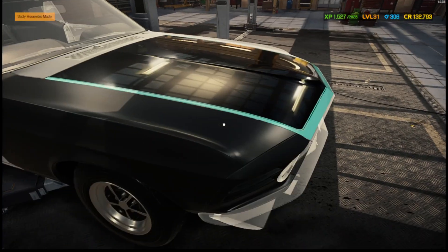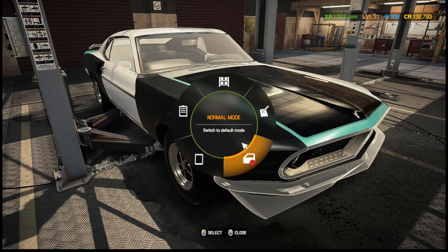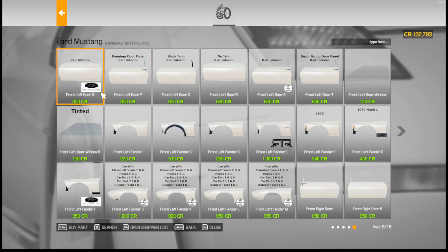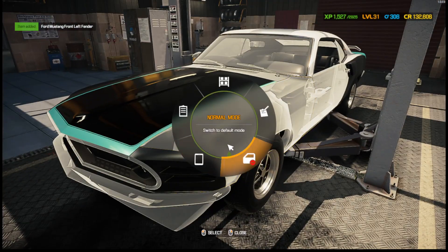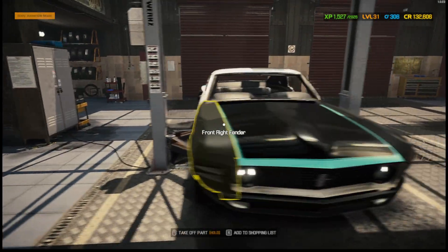Front left fender — that actually looks pretty good! Alright, I need fender B — left fender B. Let's see: front right fender — there it is. And left fender B — where is B? Maybe it's like A and B. Yeah, I think that's the right one. Alright, yes — that's a matching set. Good, good, good.